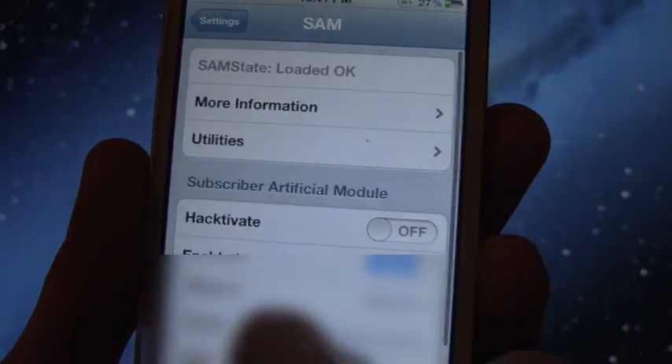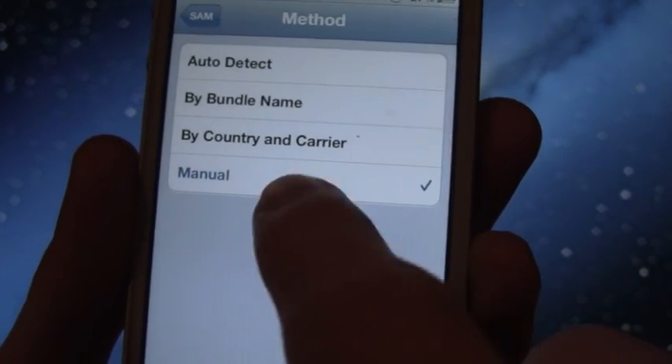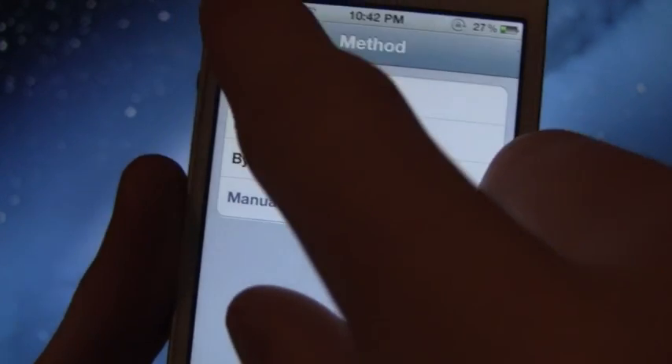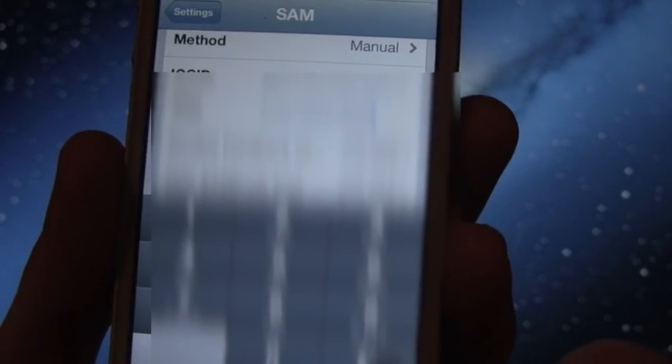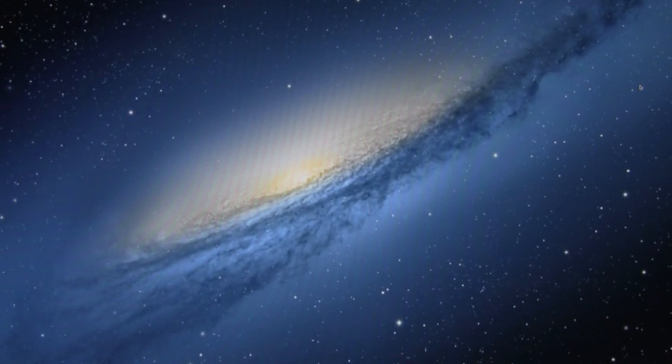Hit Spoof Real SIM to SAM. Once you hit that, you should get a notification saying it's spoofed — tap OK. Go back, and the Method should automatically change to Manual. If it doesn't, manually select Manual. Once it's set to Manual, scroll down and paste that IMSI number into the IMSI field. Then press the Home button — you'll need the latest version of iTunes installed on your computer, so go ahead and open it up.